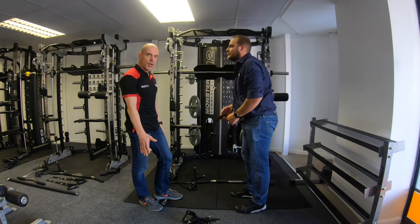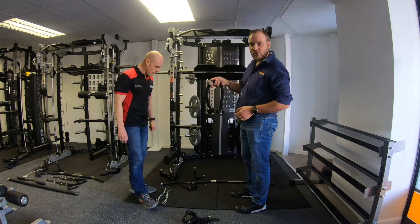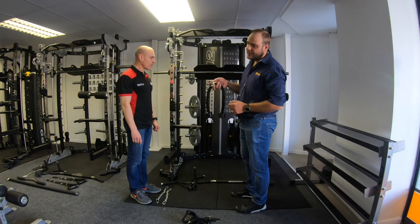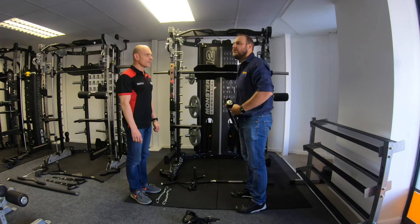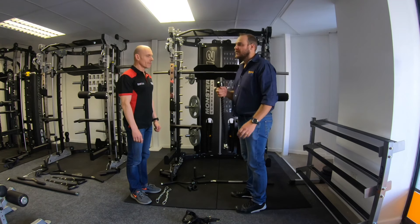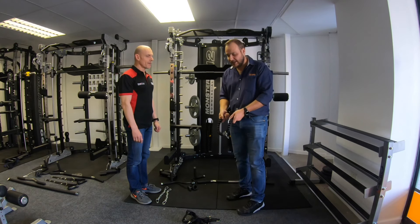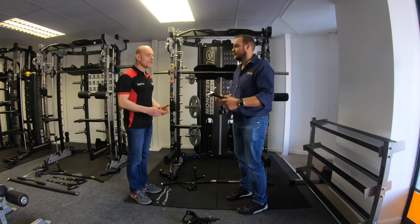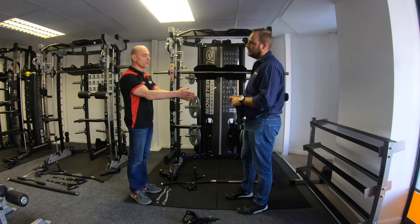Over here we've got a tricep rope, which is very nice. You can do face pulls, bicep curls, triceps, and even one-arm curls. It's a lovely piece of equipment because it gets you to control the angles — unlike a fixed bar where your wrists stay in the same place, with a rope it's totally flexible.